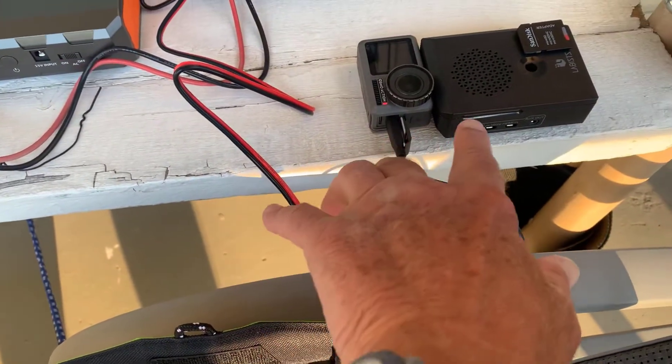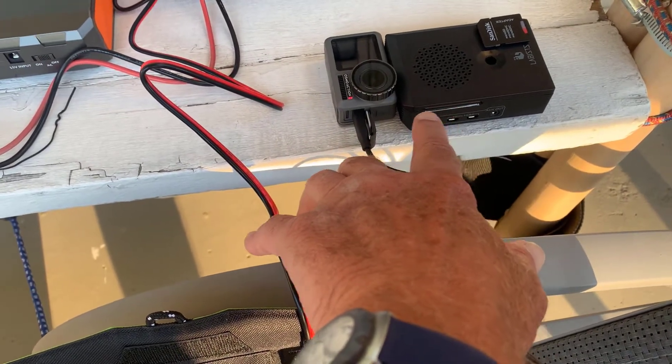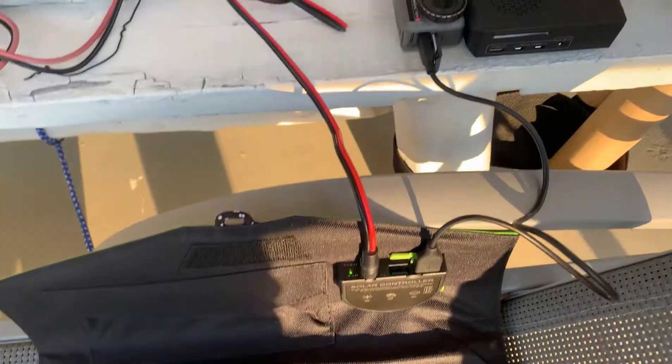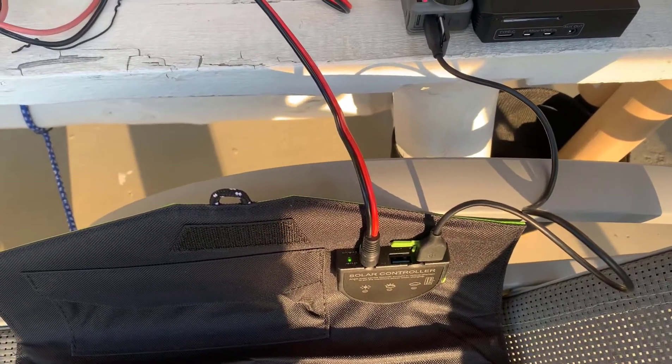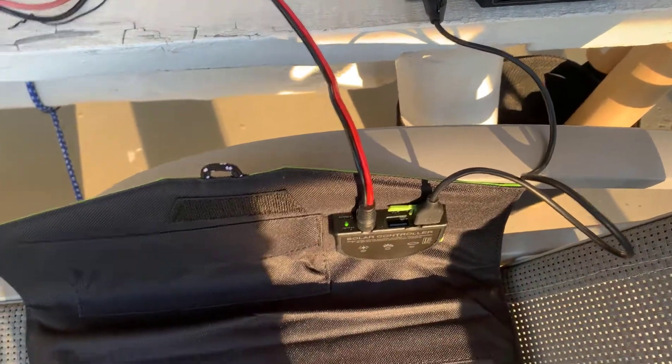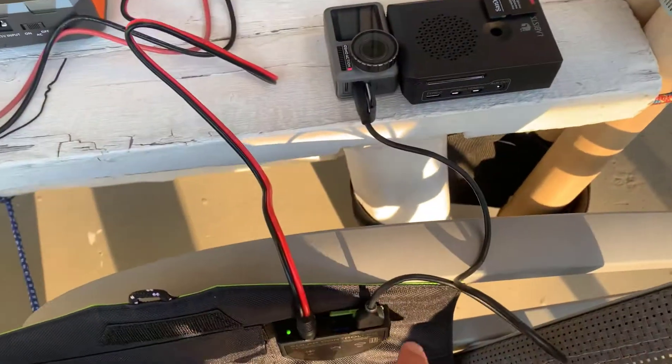I'm charging an Osmo action camera here. There's my OpenPlotter Raspberry Pi 4, which I can connect in here as well. If you want to connect these panels in parallel, you can also do that. There's a port here, so if you had a second panel and want to double the current output, you could connect it there.